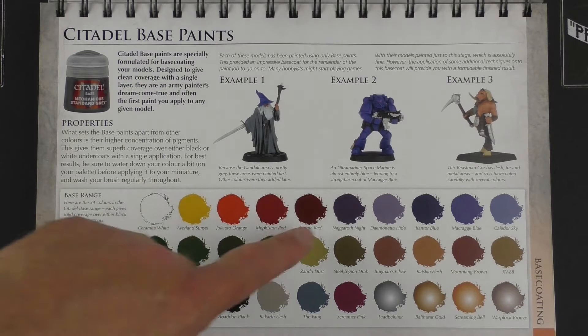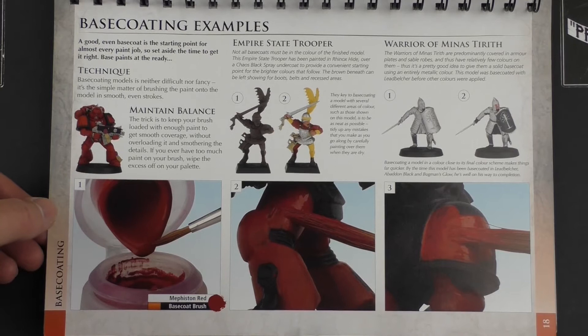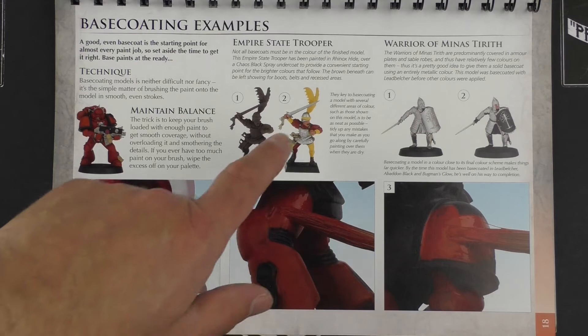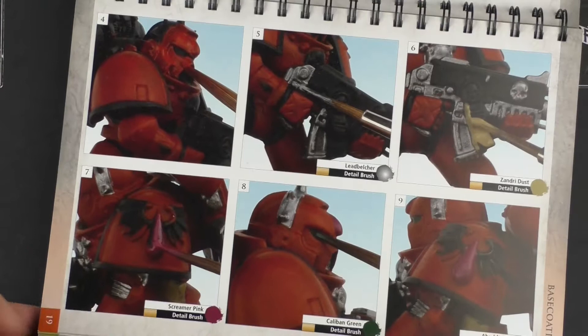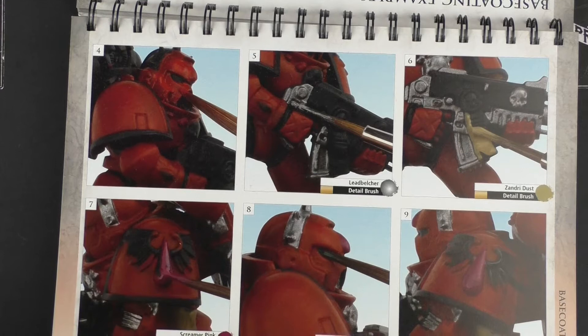It shows the base paints within their painting system, then goes into actual base coating examples — rather beautifully using a Blood Angel, an Empire State Trooper (very dated here), and a Warrior of Minas Tirith. Here's how to select which colour for which part — and as you can see, it's pretty rough and ready to give you that feeling that you don't need to be too precise at this point. You can just slap it on; you'll be going over that later on anyway.